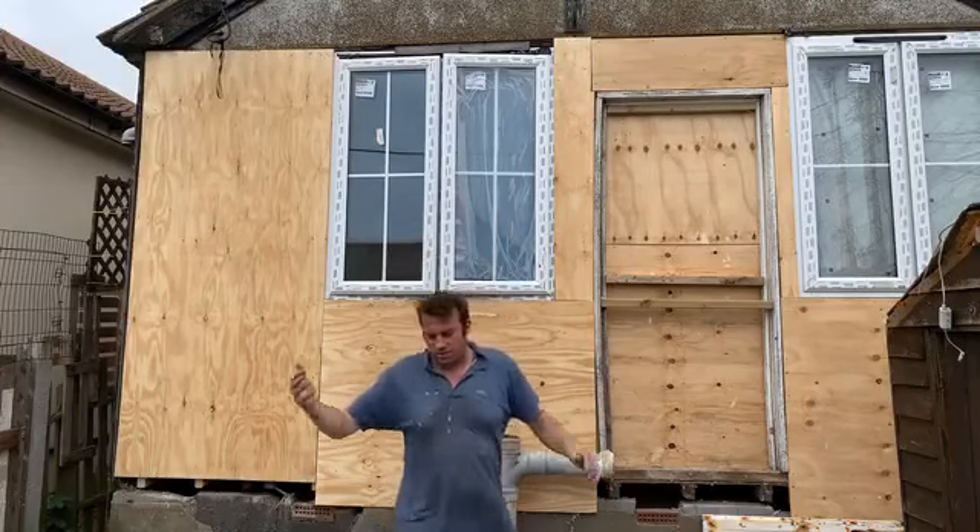Ladies and gentlemen, this is how to repair, this is how to regenerate an original Jaywick chalet. I'm getting tired now, but guess what — this is part 132. You can see the whole back has been replaced, the electrics have been moved, the window's been put in, the floor's been replaced. I've took all the rotten out and replaced it with new fresh wood. That to me is how you regenerate, that to me is how you repair an original Jaywick chalet.